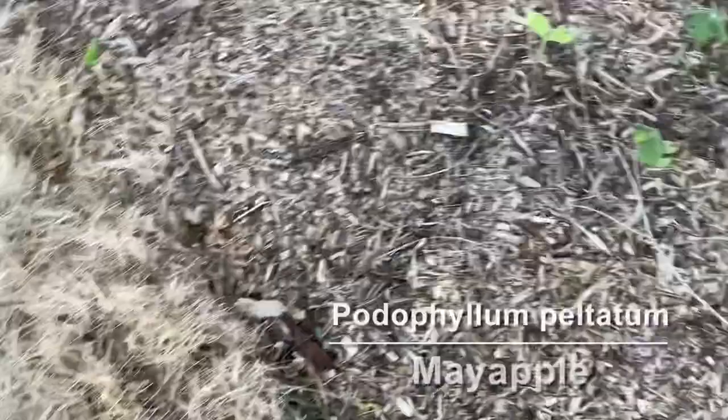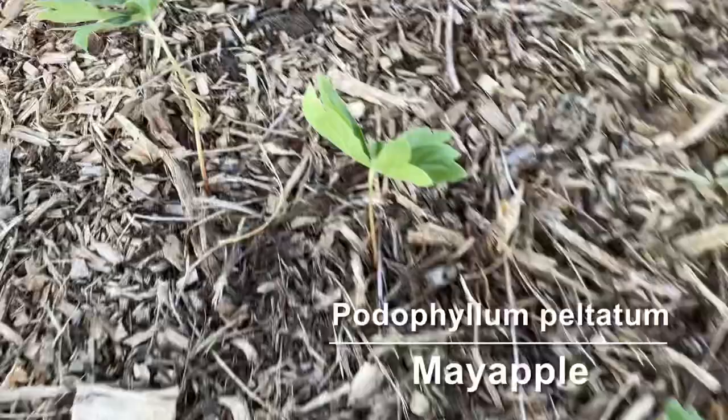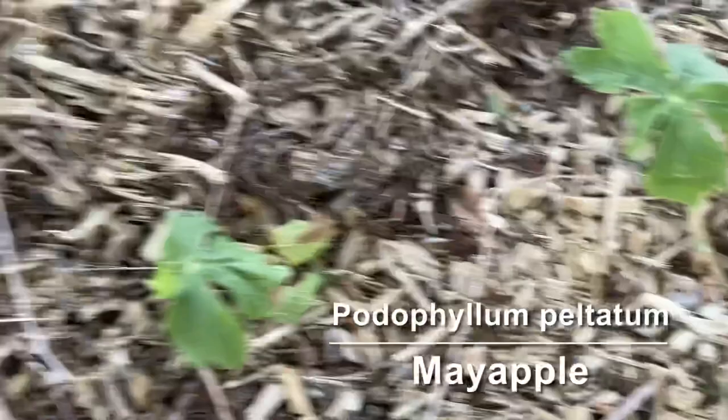Next we have a plant called May apple. It gets these kind of fun umbrella-shaped leaves, and then as they get more mature they'll get a small flower underneath the leaves and it'll get a little yellowish fruit.